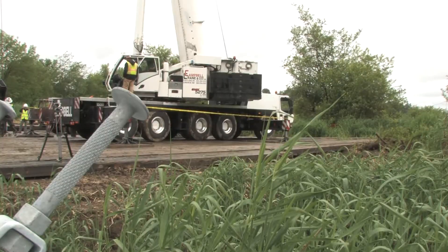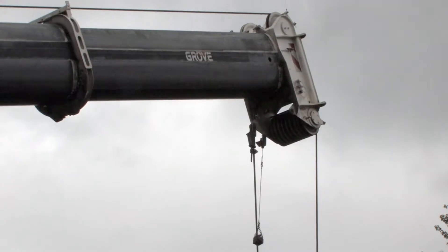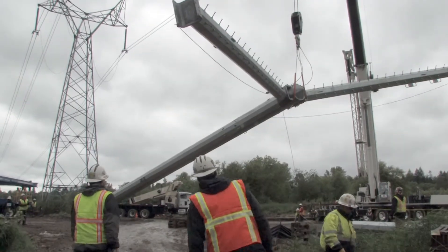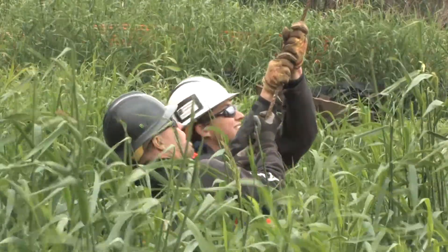Using the heavy crane, crews install a replacement tower further away from the river than where the old structure is located. The new transmission tower is also stronger and designed to withstand the river's flood waters.